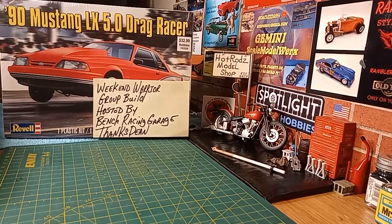That's all I got for you — I just wanted to jump in here and put this in as my entry. This is my official entry into the Weekend Warrior Group Build hosted by Bench Racing Garage. Thanks Dean, and I believe his wife's name is Melissa — thanks Dean and Melissa. I hope everybody has a good upcoming week, a good safe week. We'll catch y'all this Friday night on an update on our '29 Ford Model A roadster. You fellers have a good one.